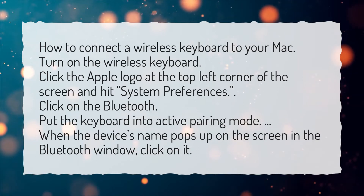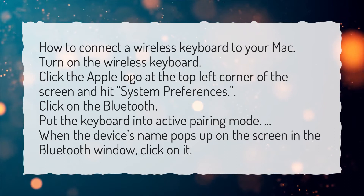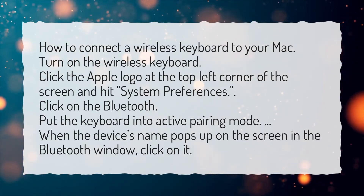Click on Bluetooth. Put the keyboard into active pairing mode. When the device's name pops up on the screen in the Bluetooth window, click on it.